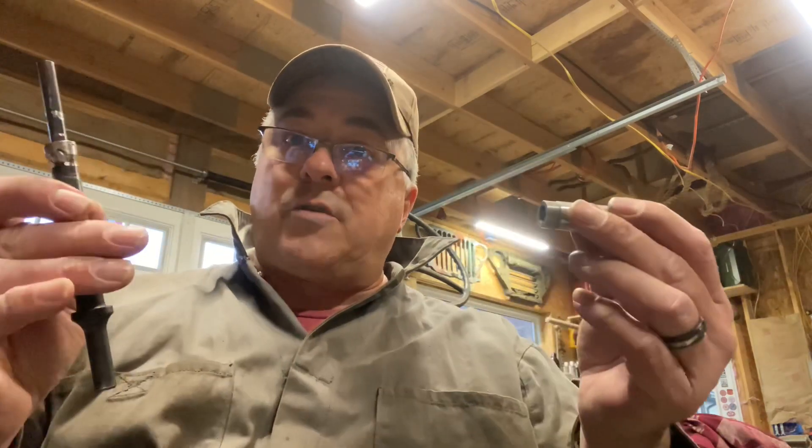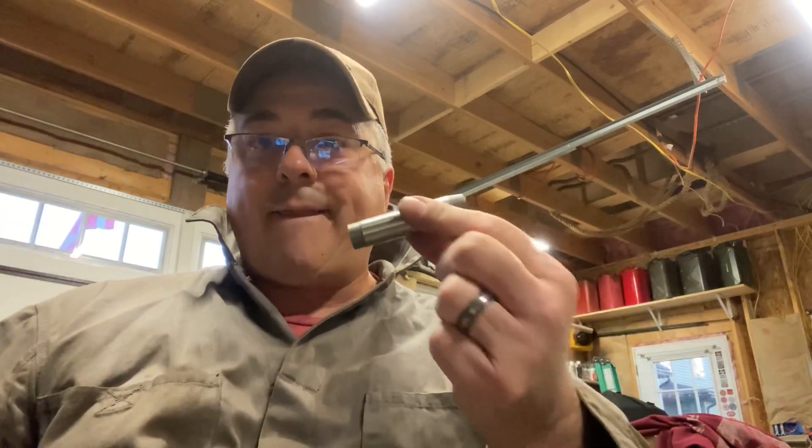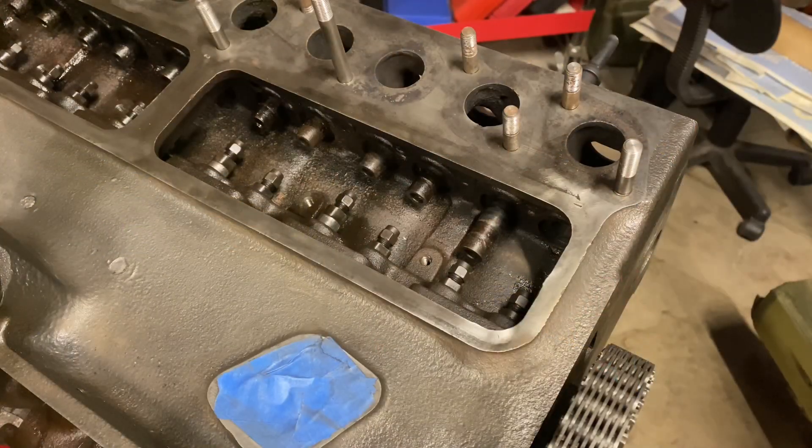Jeff might get mad at me on this one because I did not take the block off the stand. The stand I have is pretty stout though — the block doesn't move much and it takes a hit pretty well, as I'll demonstrate here. Let's go to the motor and I'll show you what I did and how I got this guide out of there.